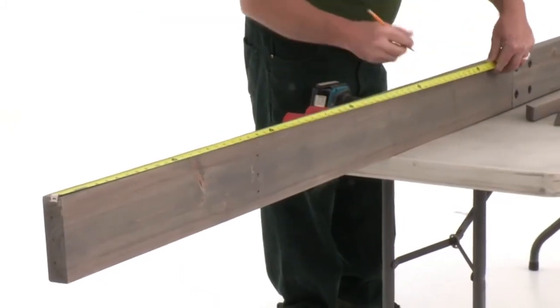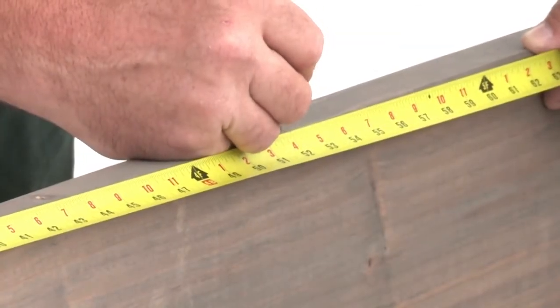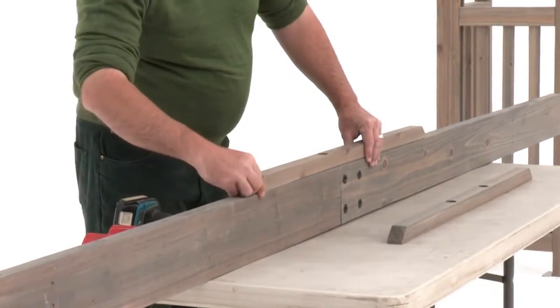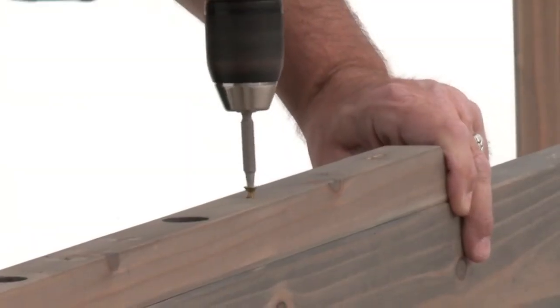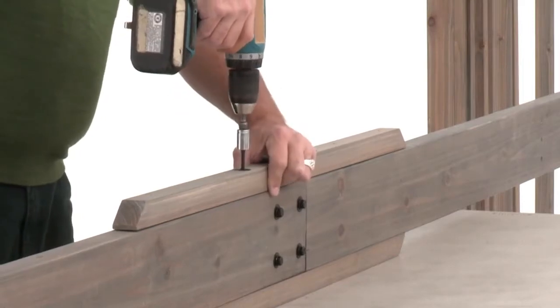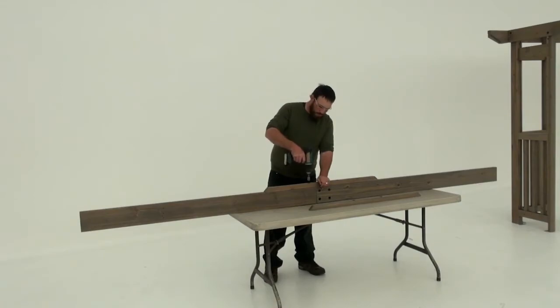Next measure 52 inches down one side of the beam assembly and make a mark. That's where you'll position the end of a splice with the long side facing down. Pre-drill through the countersunk holes, then attach the splice with two lag screws and four wood screws. Flip the assembly over and install a splice on the other side in the same manner. Then repeat those steps to create a second inner beam assembly.